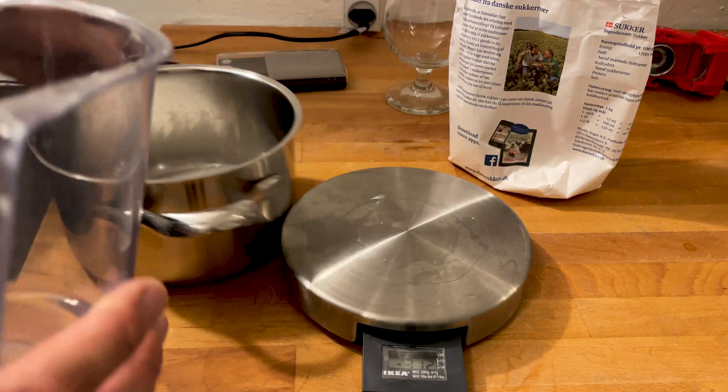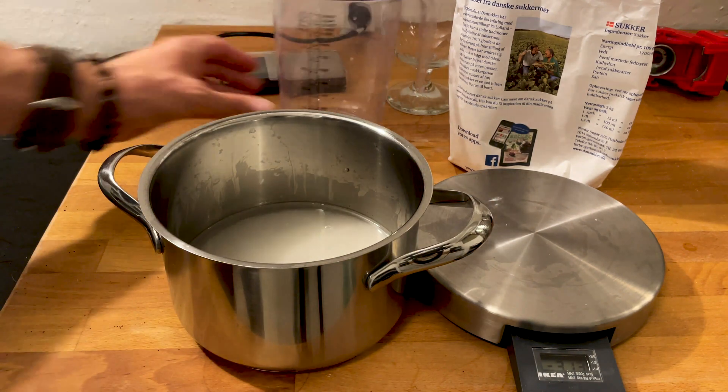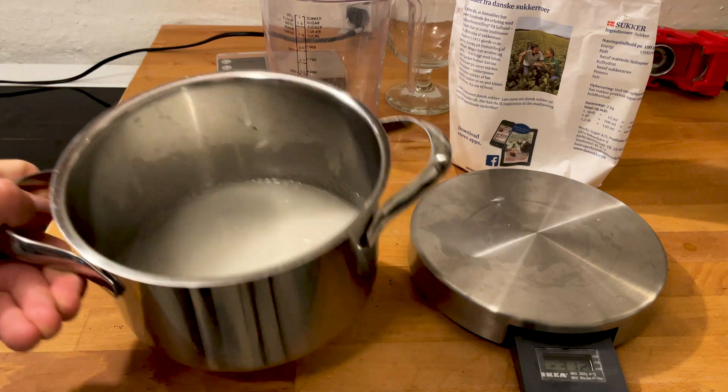I'm going to boil that 150 grams of sugar with 100 milliliters of water. Just put it in the pot, add the water, and then boil it.